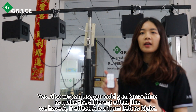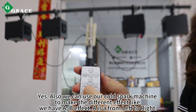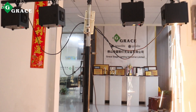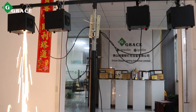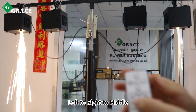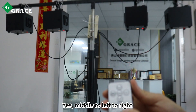Also, we can use our cold spark machine to make different effects. We have A and B effects. A is from left to right, then left to right to middle, and middle to left to right.